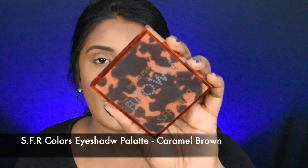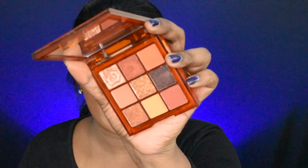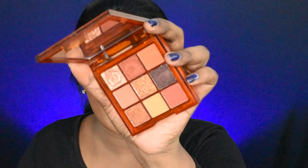Next, I will add eye makeup. I will add the SFR Caramel Brown eyeshadow palette. There are shades in this palette — they are very beautiful. On top of that, I will add a mirror. First, I will apply to the crease area. This is a transition shade — I will apply this first. This is a pigmentation shade, very nice. It will show up on my eyelids.